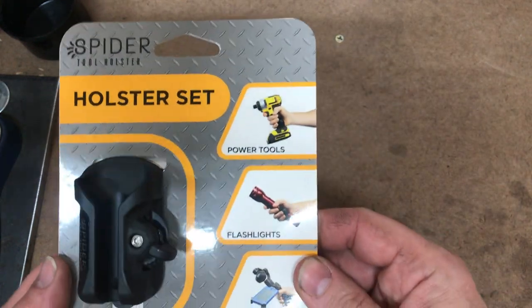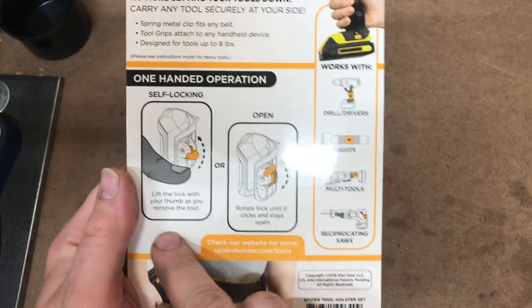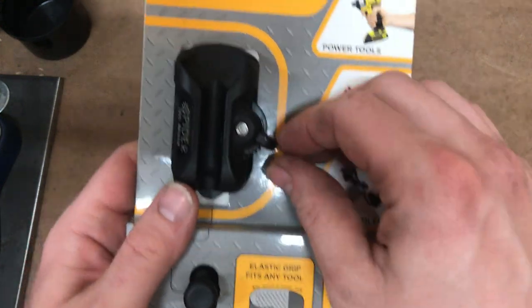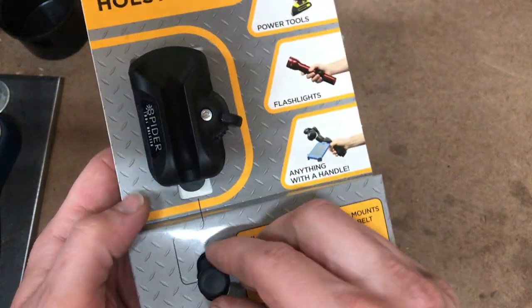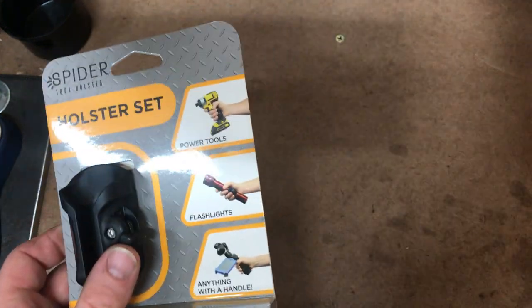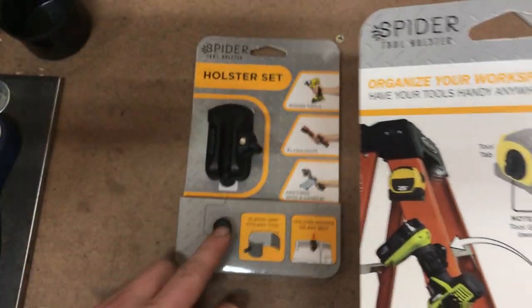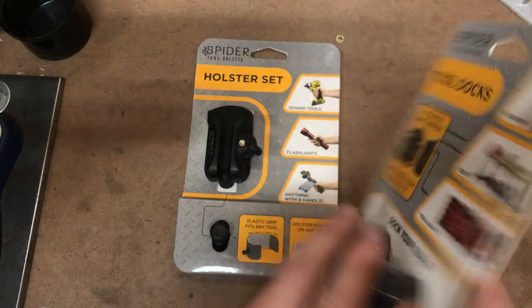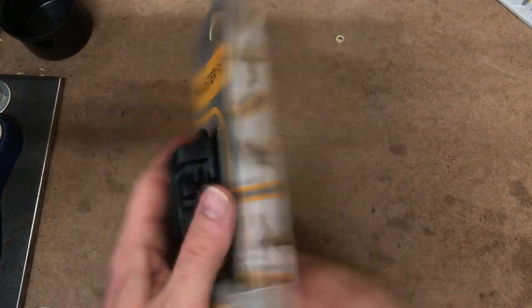Last one is called the Holster Set. It gives you some instructions on how it works — there's a little ratchet mechanism. It's also got this little peg, which I think is what they call the tool tab. That peg right here could work with these other products as well, so there's some compatibility across the line.